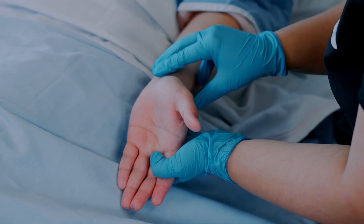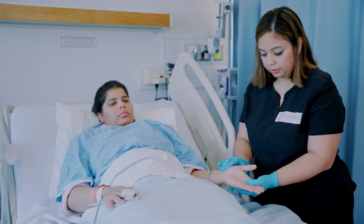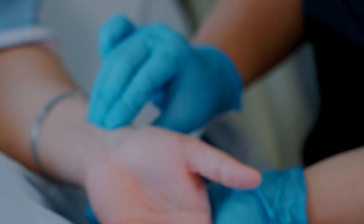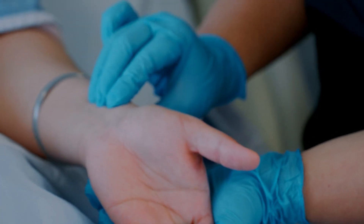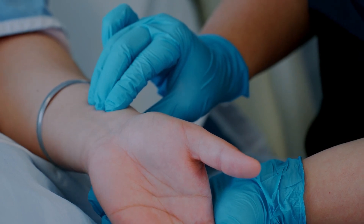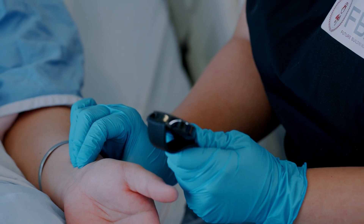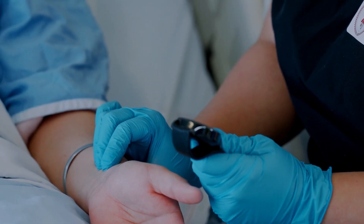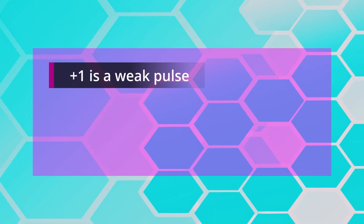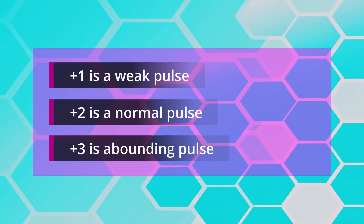Use the first three fingers of your hand to find the radial artery, located in the wrist just below the thumb along the radial bone. If you find it challenging, extend your hand a little. Note the weight, strength, and rhythm. Grade the pulse strength on a scale: 0 is absent, +1 is weak, +2 is normal, and +3 is bounding.